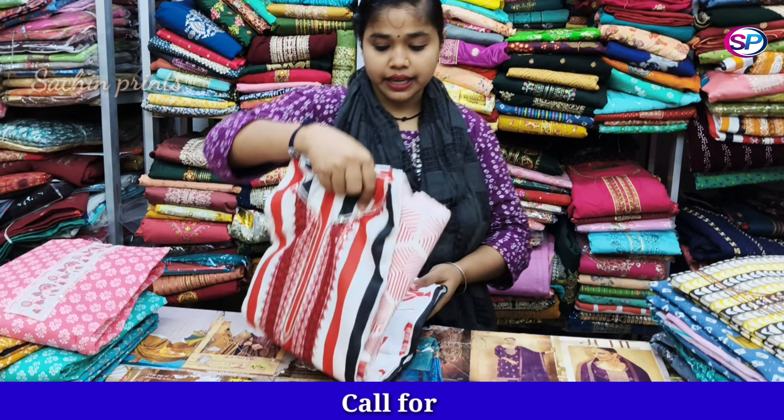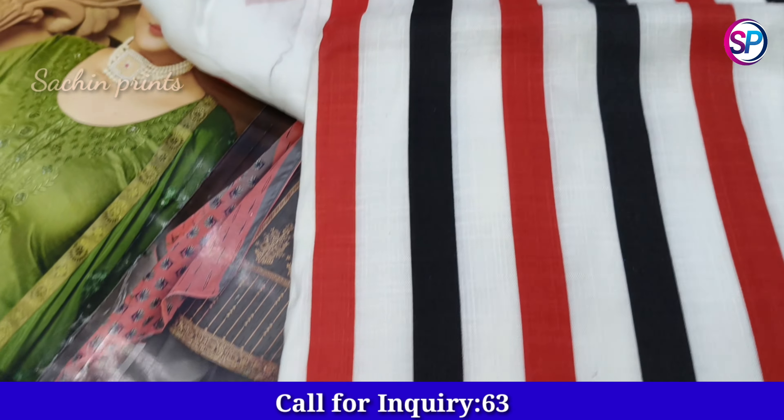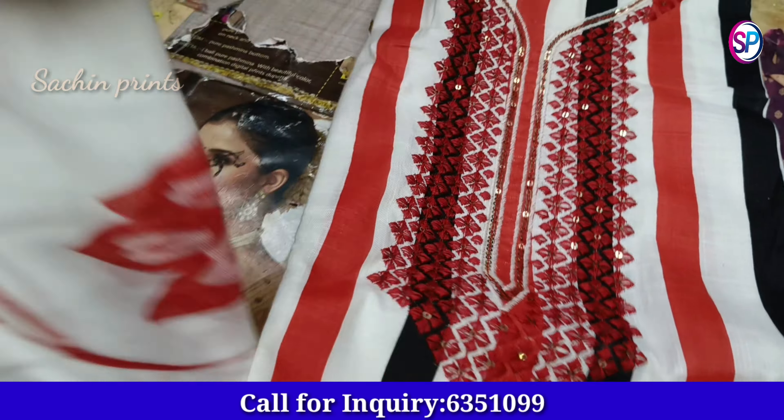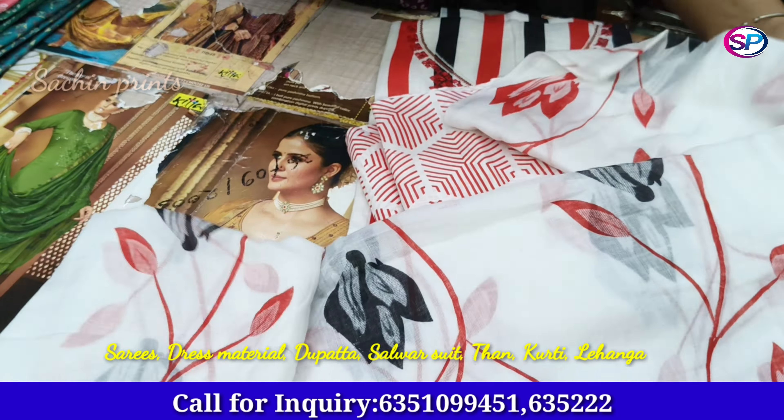Today we are taking you through a cotton collection. This is a very big collection — a camry cotton collection. This is a lining design. This will be the bottom and this will be the dupatta.